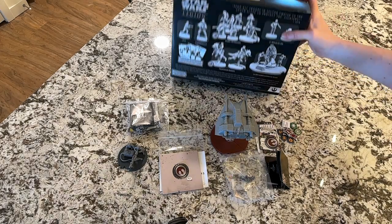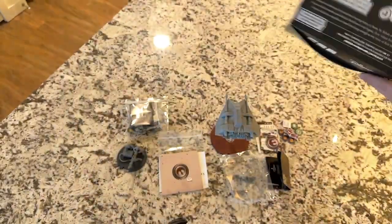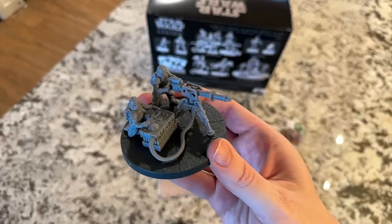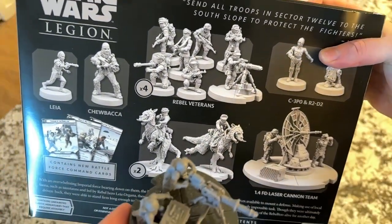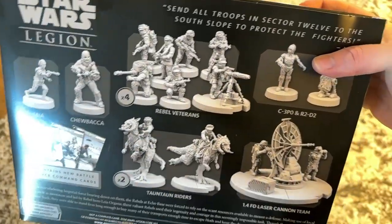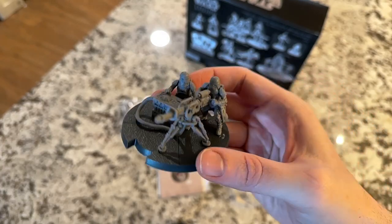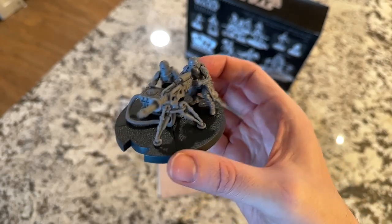On the topic of Tauntauns — that's why you'd want to get the Echo Base Defenders expansion, because it actually gives you two groups, so you get four Tauntauns total. Next up is the E-Web Heavy Blaster team. This blaster is larger than what you see in the Echo Base Defenders set for rebel veterans — it's manned by two people instead of one, has a very large battery, and hits harder. It's also stationary, though I believe it can move slowly. You have to indicate which way you're facing, so it's very cumbersome — because it's meant to be a defensive unit.